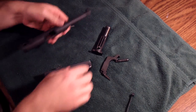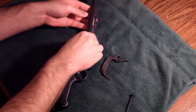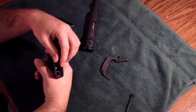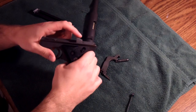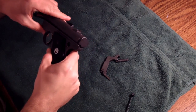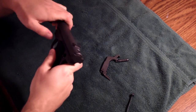To reassemble, go ahead and put your bolt back into the receiver. If your hammer was back, just press the trigger and pull it up, but the hammer has to be in that upward position. Go ahead and line it up with the receiver and slide the receiver back onto the frame.